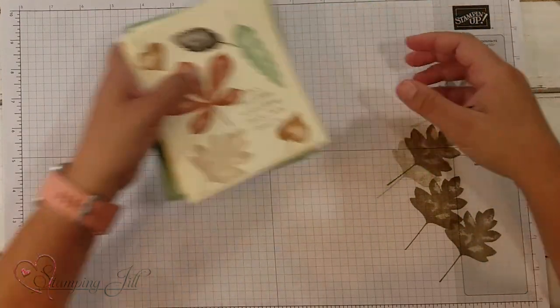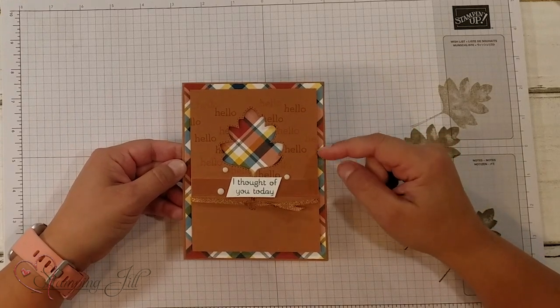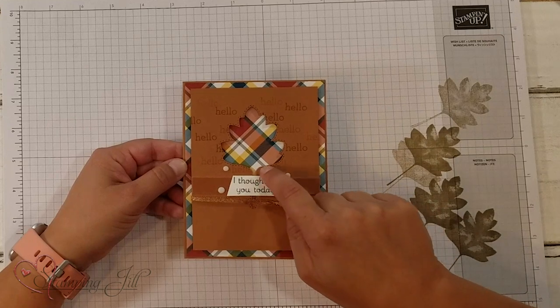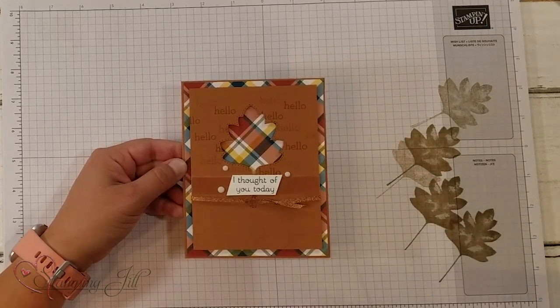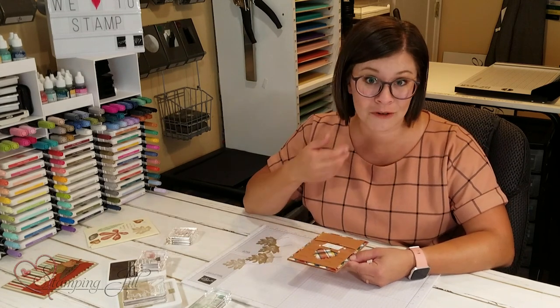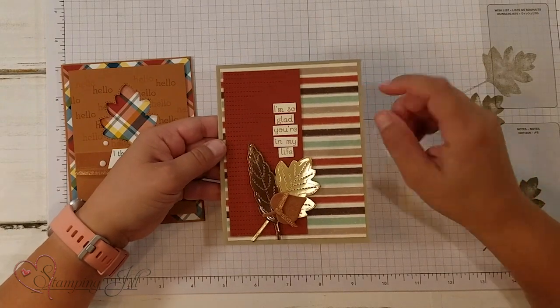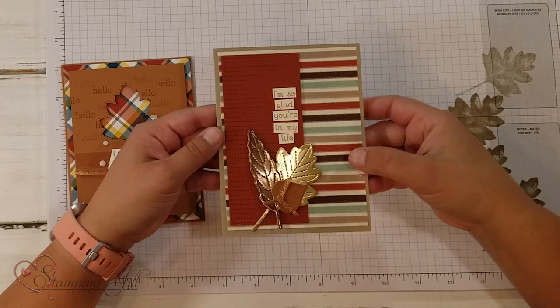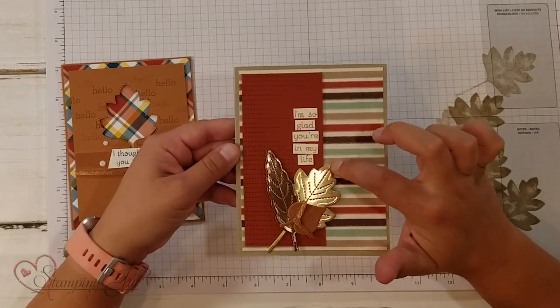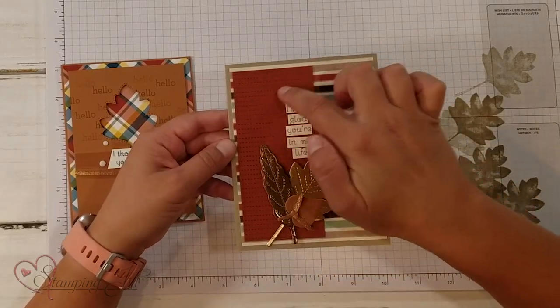A few other cards I made using this set — I'll show you real quick. This card uses the Plaid Tidings paper, which I thought was so cute, and I used the Stitched Leaves dies with this set. This is actually a card that's in the catalog — I changed it a little bit but it's basically the same. And then one more using that same Gilded Autumn paper. You can really see the stitching here. I also used the brushed metallic paper from the Gilded Autumn Suite — so pretty. That die is also in the Stitched Leaves dies.